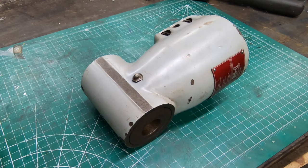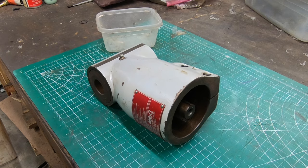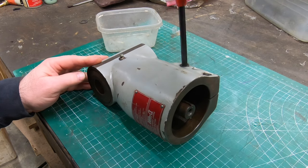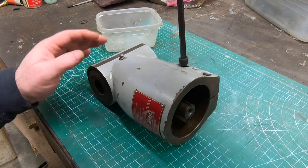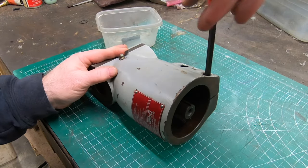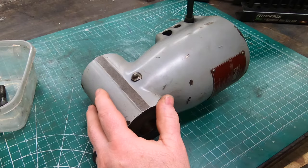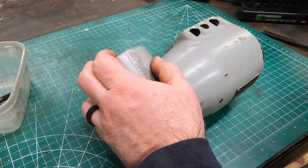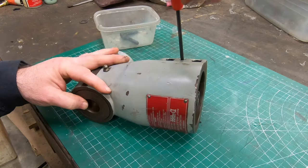I couldn't find a parts diagram for this that I trusted. I did find something similar, so some of this I'm doing a bit blind. Dorian is still in business and they still sell this thing for a lot of money, but I tried to contact them through their website and either they don't monitor their inbox or they didn't care enough to respond. I wanted to get some drawings and a manual.